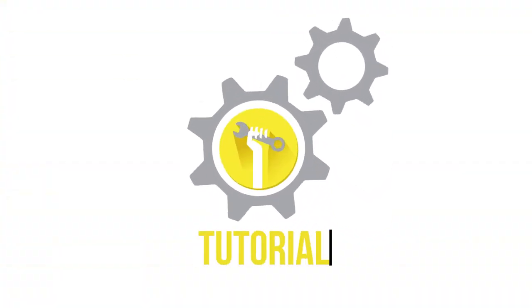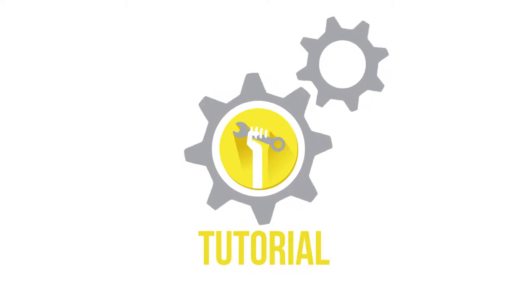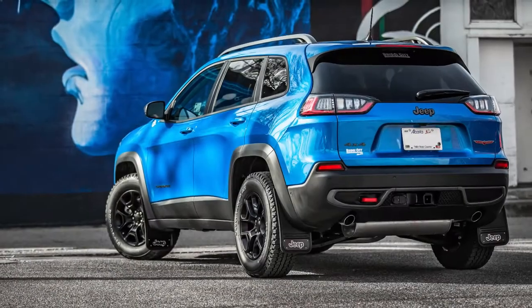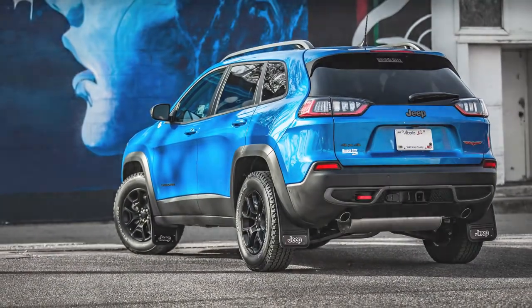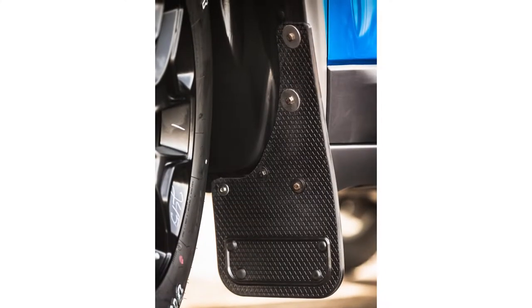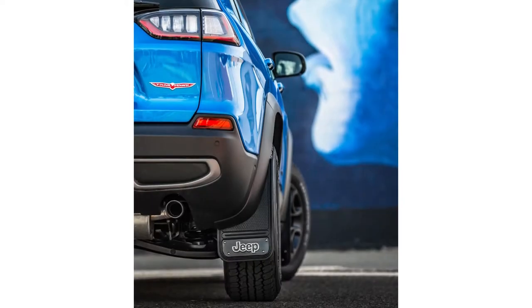Welcome to another truck hardware installation tutorial. Today we are installing our Gatorback No Body Drill front mud flaps on a 2019 Jeep Cherokee Trailhawk. These flaps are a great way to protect and improve the overall look of your vehicle. The Gatorbacks are incredibly durable and easy to install. Remember, this video is to be used as a companion to the included installation instructions. Let's get started.